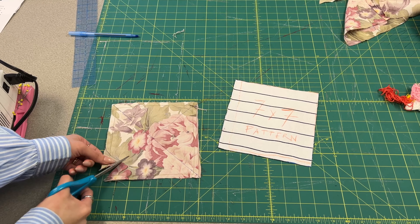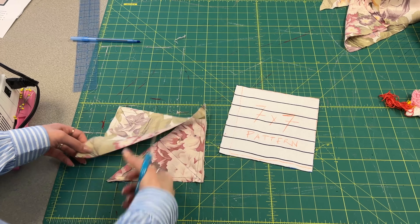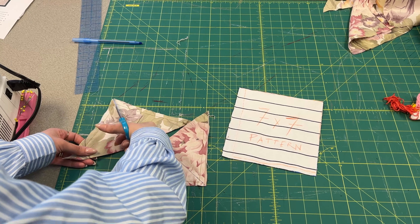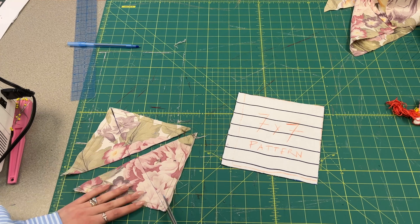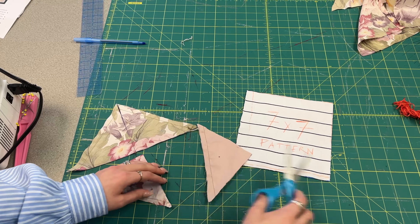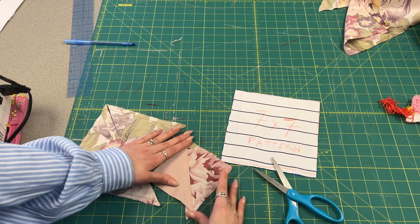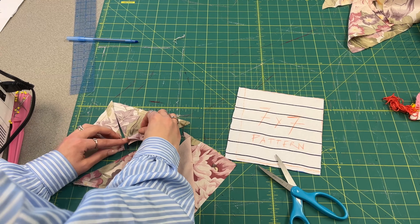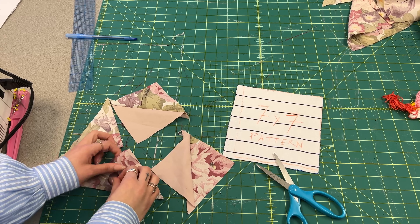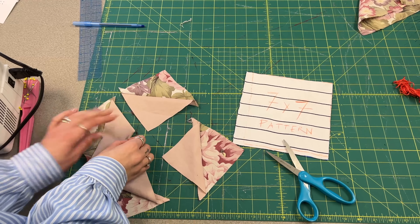Draw a straight line from the other corners as well. The rotary cutter is not sharp enough for this, but you're gonna cut them apart. Then after this step you're gonna go to the ironing board and iron them all open. This is probably when you're gonna figure out what your pattern is going to be.